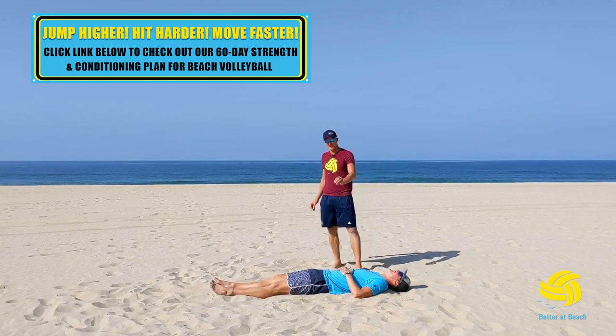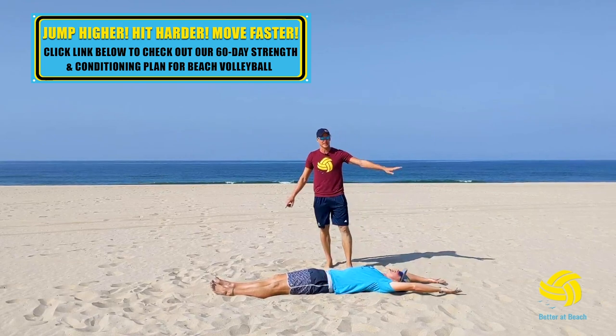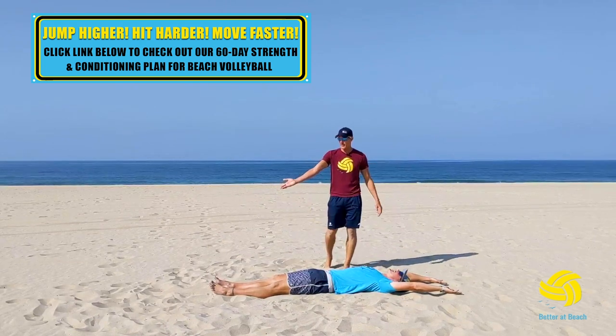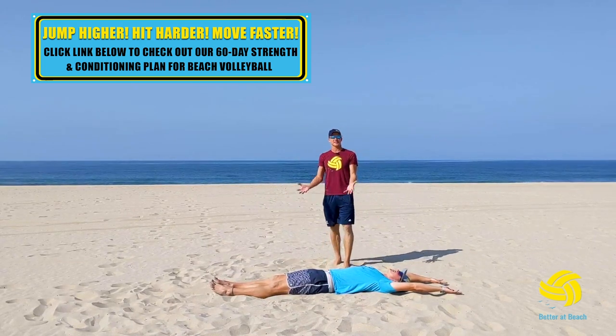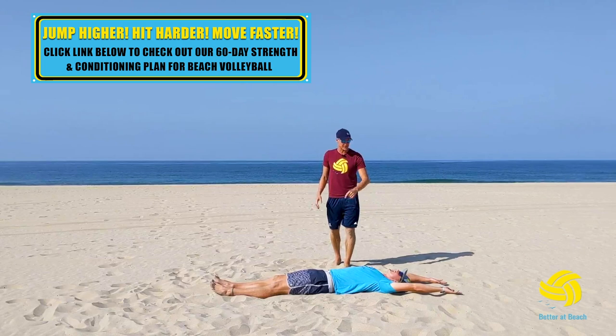This is your V-up exercise for your abdominal core. You're going to extend all limbs so that your arms are up and the legs are straight. Everything is going to come up high into the center and you're going to raise onto your hips and low back so that your toes and fingers reach towards each other.